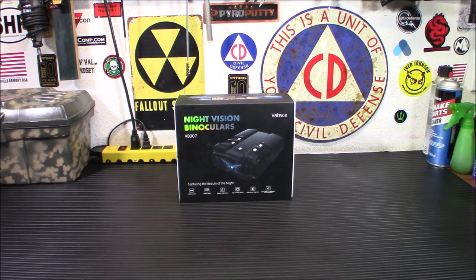Hey everybody, welcome back. So lately I've been covering a lot of affordable yet quality decent digital night vision. Today's no different. We're taking a look at the Vabski VB007 Night Vision Binoculars.